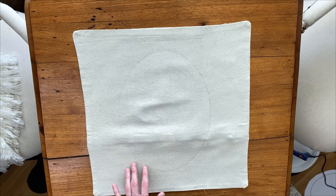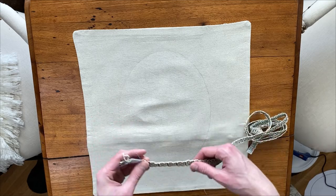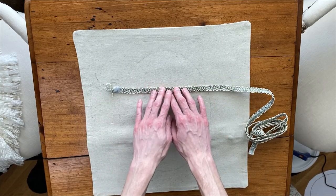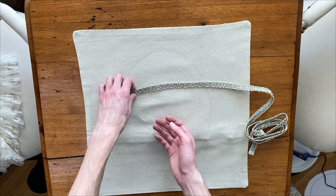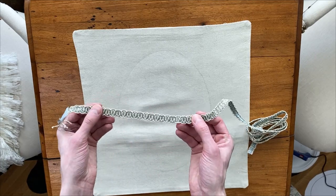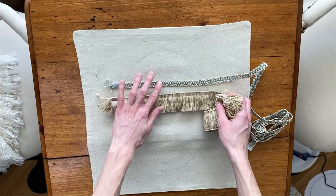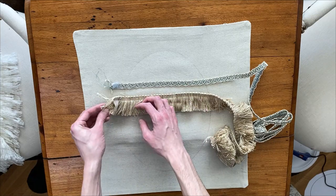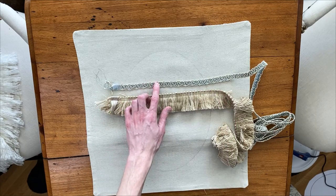The next thing we're going to need is some decorative trims. I had so much fun going through the section and picking out different trims that I thought would be pretty to decorate our Easter egg. This one is a smoky faint blue with a hint of beige. The other decorative trim I picked out is a variety of different beiges and has a fringe to it — I thought these would be very cute together.